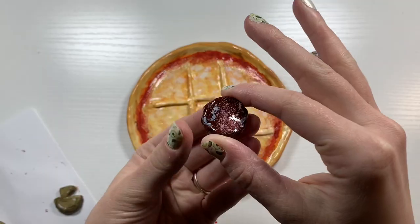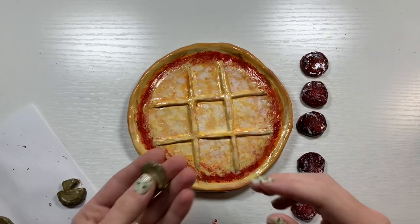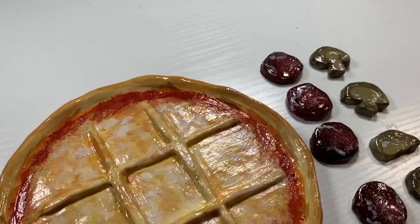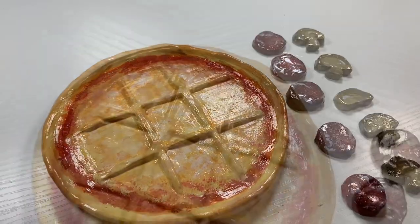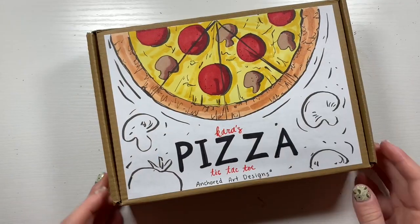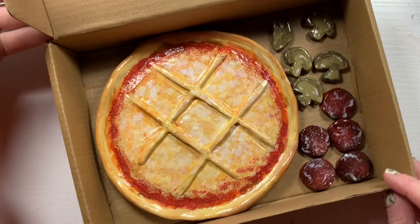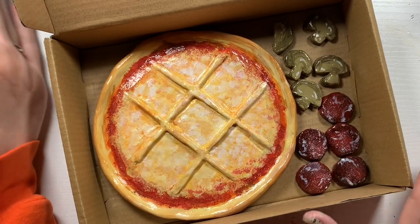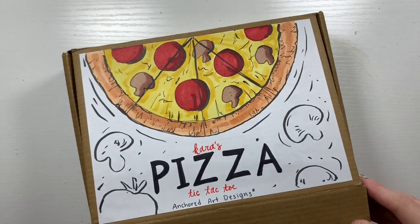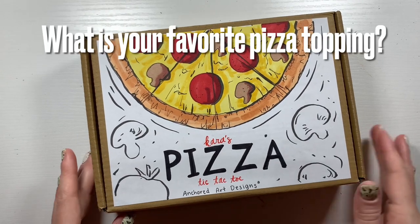Here is the tic-tac-toe pizza in action, with the little toppings — the pepperonis and the mushrooms — making up the tic-tac-toe pieces. I think they are so cute and so cool and so fun. This was such a fun project and I am so proud of how it turned out, especially since I'm such a clay amateur. I even made a little pizza box for it to go in! If you made it this far, comment a pizza emoji and let me know what you think. Like and subscribe for new videos every Tuesday — thank you so much for watching, and let me know what your favorite pizza topping is!